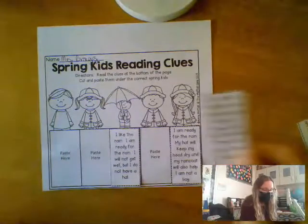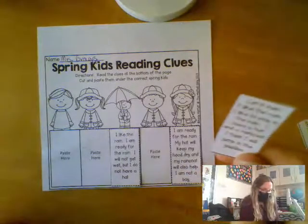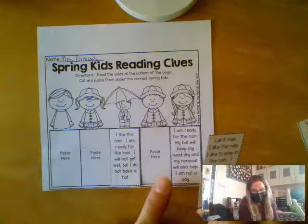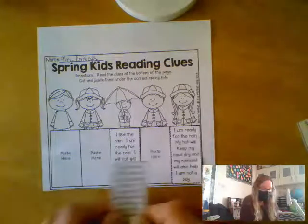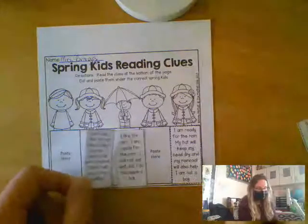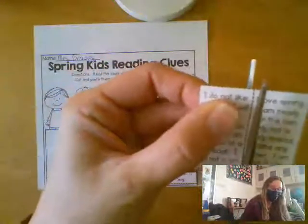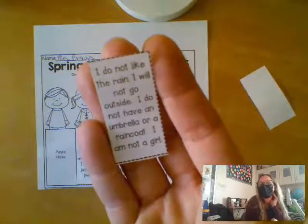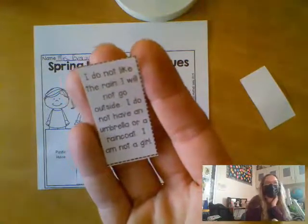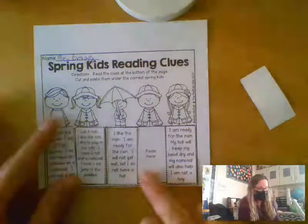Who could that be — hat and a raincoat? We're not sure, so let's try her and see if it works. See how we're doing this? We're like detectives. 'I do not like the rain. I will not go outside. I do not have an umbrella or a raincoat. I am not a girl.' That's the first one for sure.